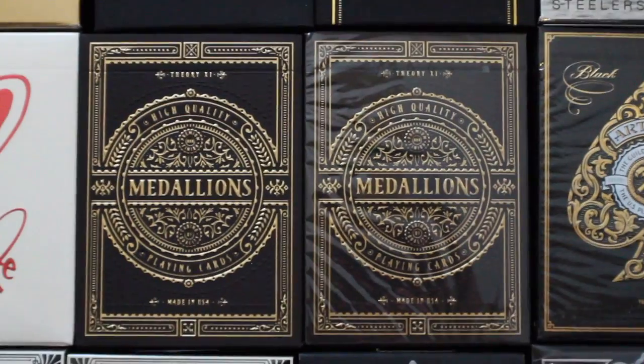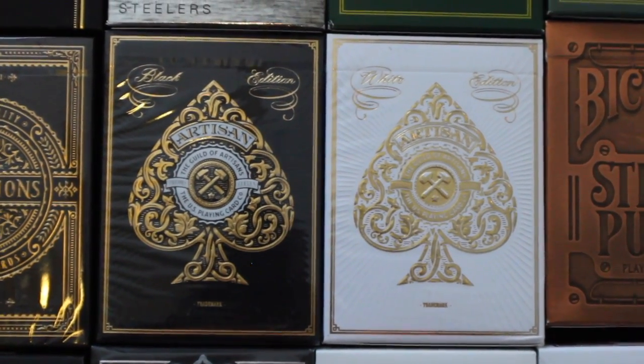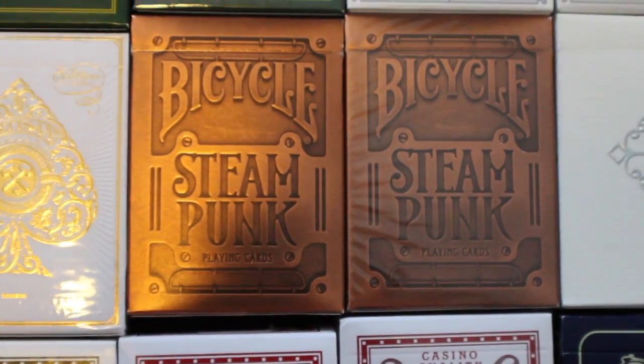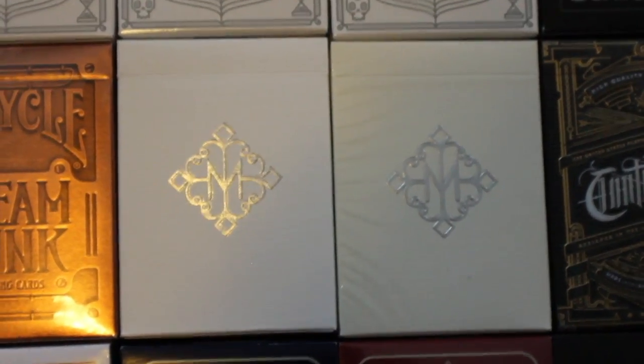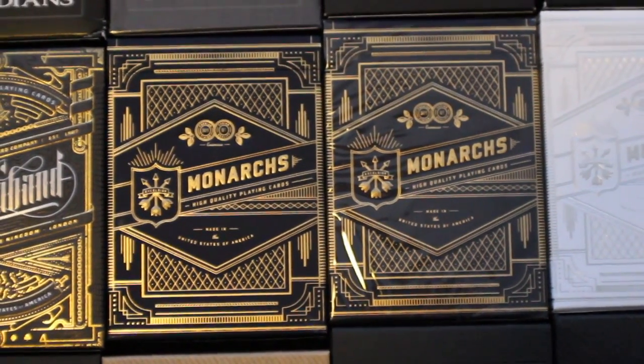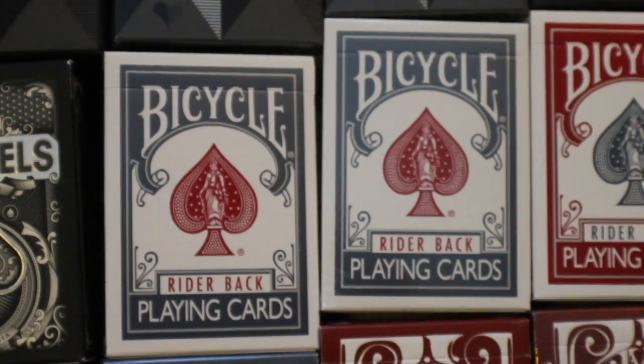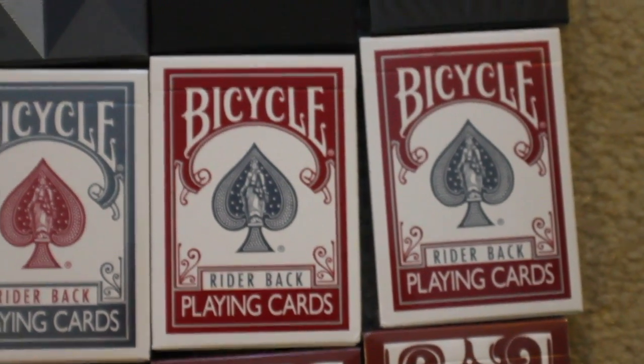I have two Love Me decks, two decks of Medallions, two decks of Artisans — one in black and one in white — two decks of Bicycle Steampunk, two decks of Madison Players, one deck of Contraband playing cards, two decks of the first edition of Blue Monarchs, two decks of Silver Monarchs, five decks of Gold Monarchs, two decks of Red Monarchs, a deck of Sentinels, two of the Bicycle Titanium editions in blue, and two of the Titanium editions in red.